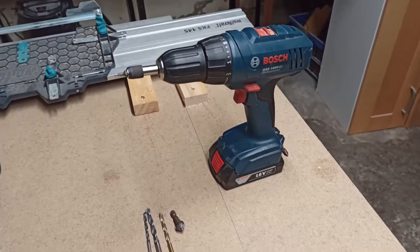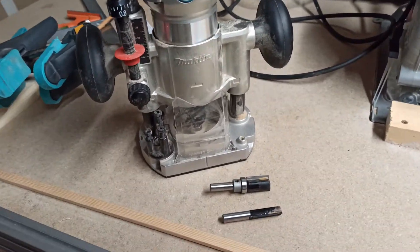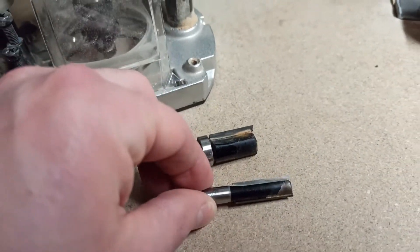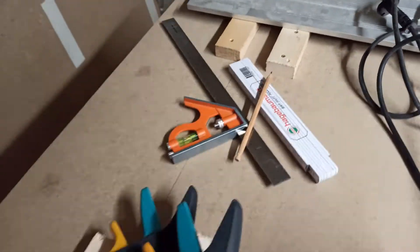Here you see the tools that I used: a screwdriver with some bits and drills, as well as a circular saw with a guide rail — but you can also just use a wooden sled instead. A rotary tool, some clamps, some glue, and also a jigsaw or hand saw.